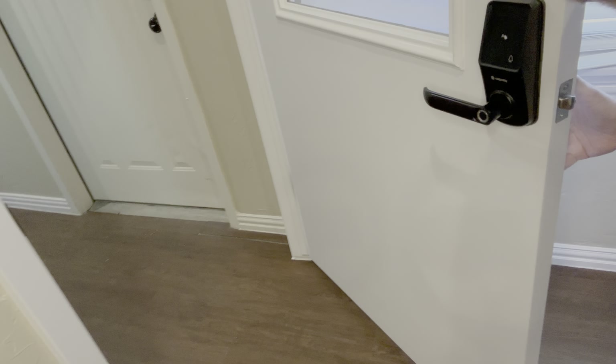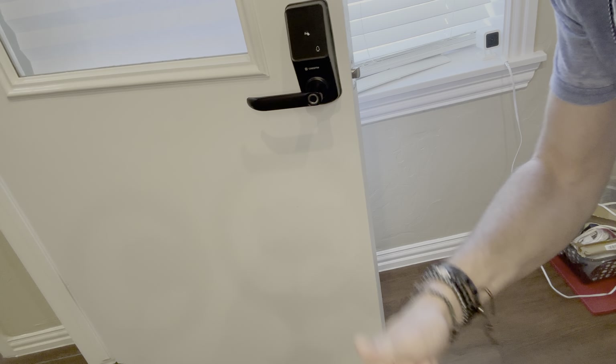So pretty cool little door lock — super easy to use. Just thumbs up from me.